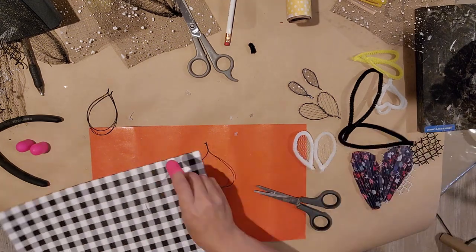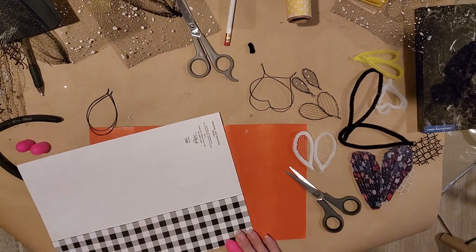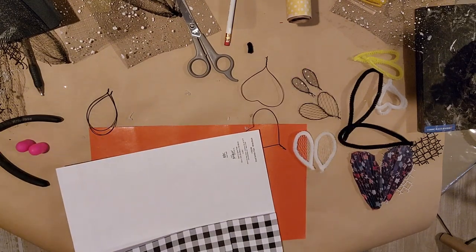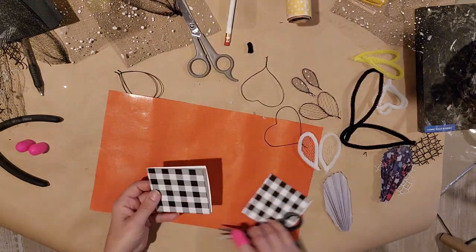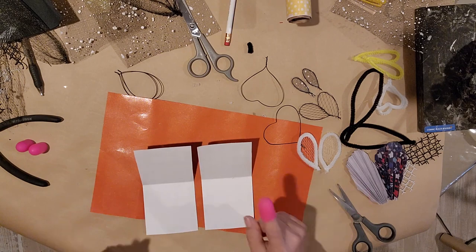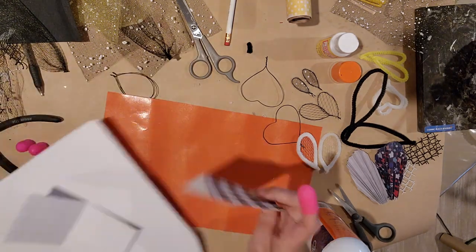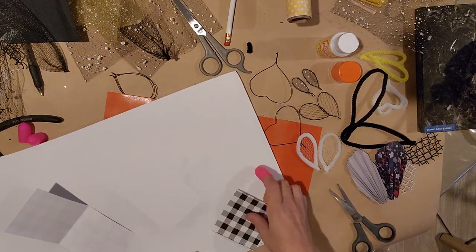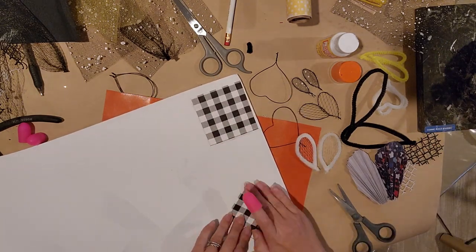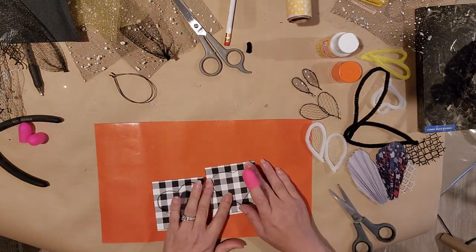I'm going to do some paper wings. I want the paper to show up on both sides, so I'm going to double up my paper and cut out some squares. I folded the paper over, then take my spray adhesive and adhere them together. You could use Mod Podge but I really like the spray adhesive because it works fast — just spray a little on each side, fold them over, swish them together.